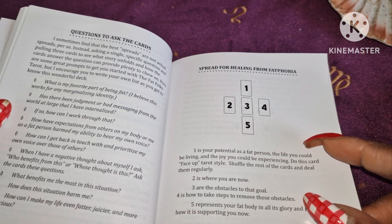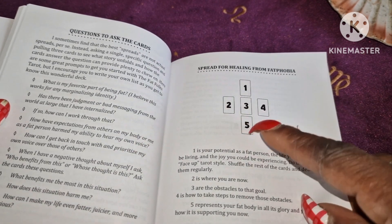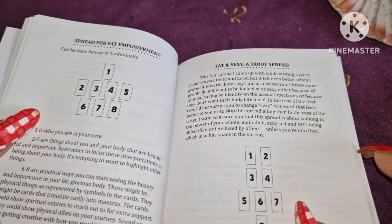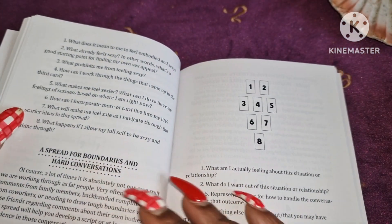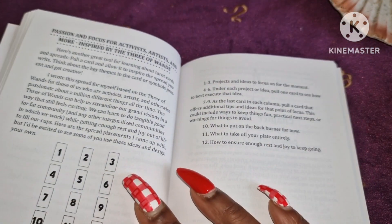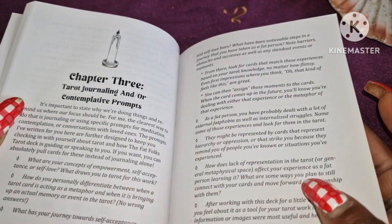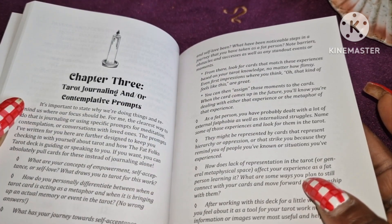It's got a spread for healing and eat phobia — I've never heard of that word before. It's a forecast with placement positions. There's a spread for eat empowerment, a Fat and Sexy tarot spread, a spread for boundaries and hard conversations, and passion and focus for activists and artists, inspired by the Three of Wands. Then Chapter Three is tarot journaling and contemplative prompts.